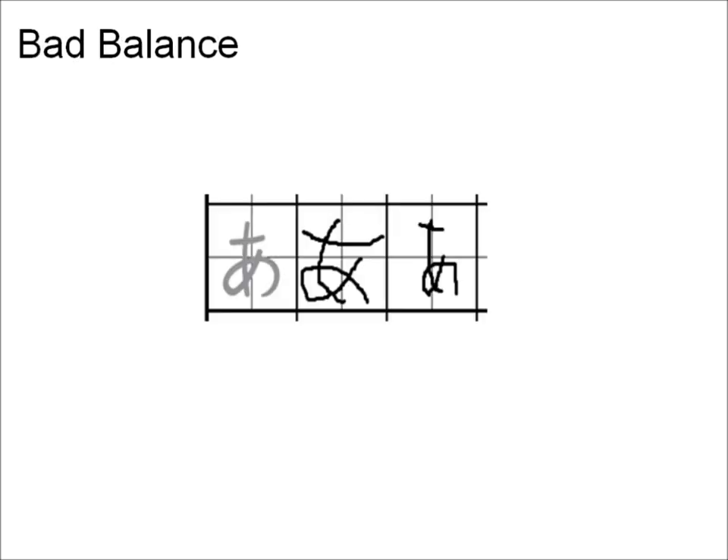For example, here are some characters with bad balance. The first character is too heavy on the bottom left, while the second is too skinny. Try to copy the samples as closely as possible and you should be fine with a little practice. You can find a link to the practice sheet PDF in the video description.